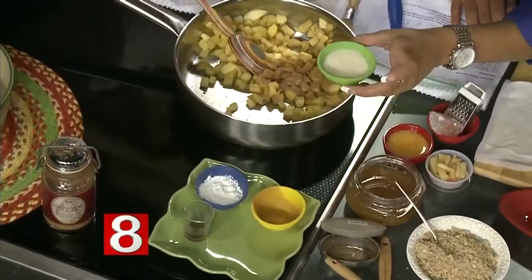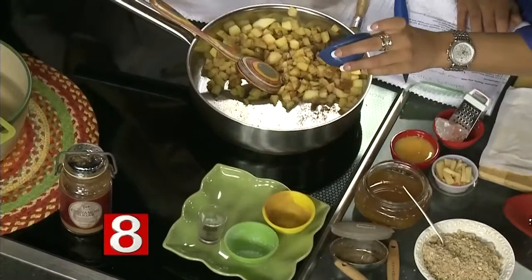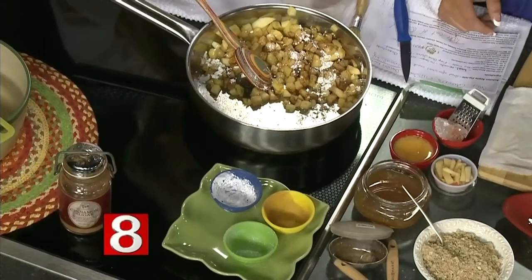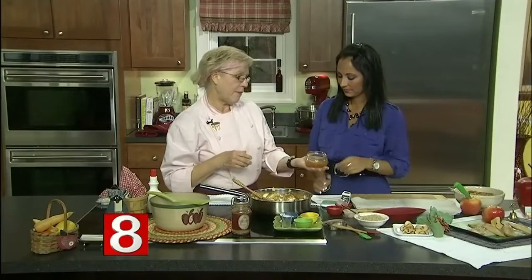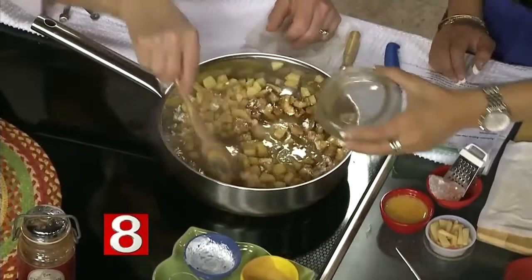A little cinnamon and nutmeg, then organic evaporated cane juice — fair trade sugar if you can get it. That's cornstarch; you could use arrowroot or flour, but flour leaves a heavier taste on your palate. Then a little jigger of Tahitian vanilla — any kind works — and local apple juice. Just stir it around and let it cook for five to ten minutes. It already smells like Thanksgiving!